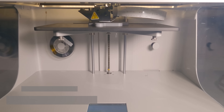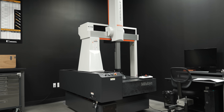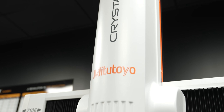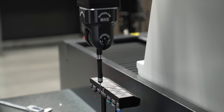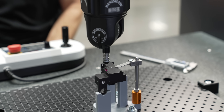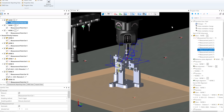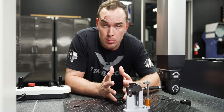Coming in at number one on our list is custom 3D printed CMM inspection fixtures. The design freedom that 3D printing gives us allows us to easily create fixtures that provide access to all the features we need to inspect. It also helps us get our part up off the table, which provides clearance for our probe to reach all the features it needs to.